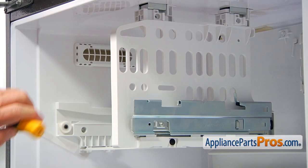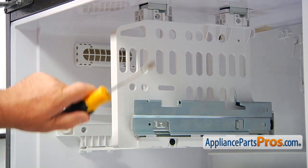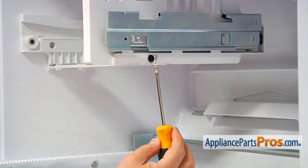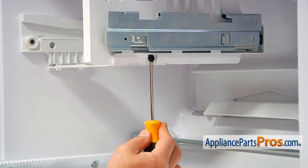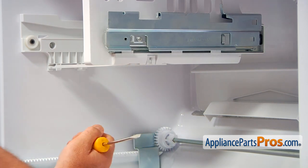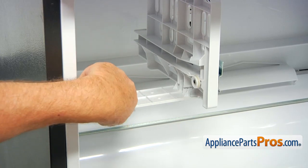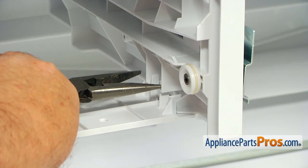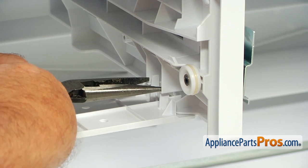Our next step would be to remove this divider. We'll have to do several things before we can slide it out. I'm going to start with taking out this pin using the flathead screwdriver and prying it out. Next, I'm going to remove this connecting bar using the needle nose pliers. There are two clips over here and I'm going to squeeze them.